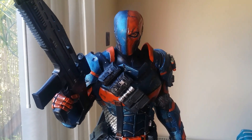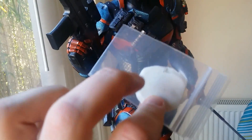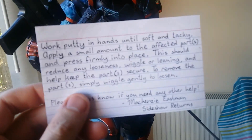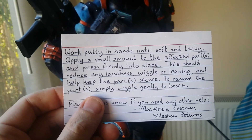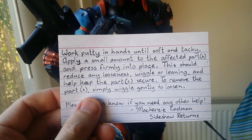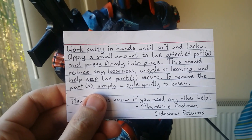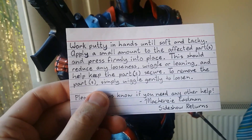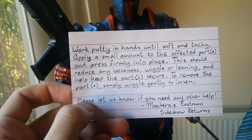I just got a letter back from Sideshow. They sent me some museum putty along with instructions on what to do: work the putty in your hand until soft and tacky, apply a small amount to the affected part or parts, press firmly into place - this should reduce any looseness, wiggle, or leaning and help keep the parts secure. To remove the parts, simply wiggle gently to loosen.